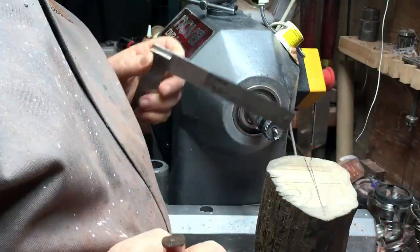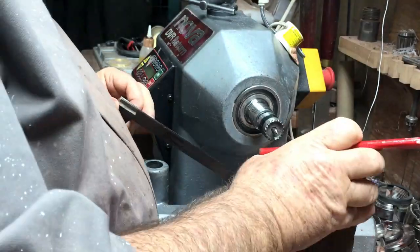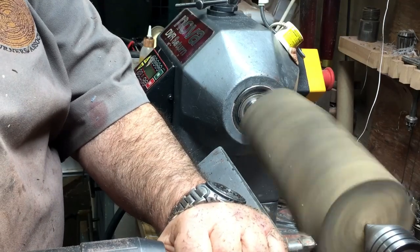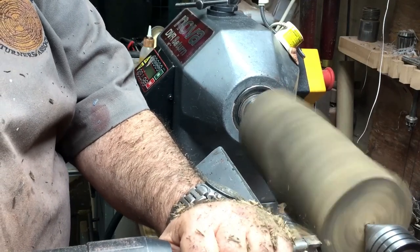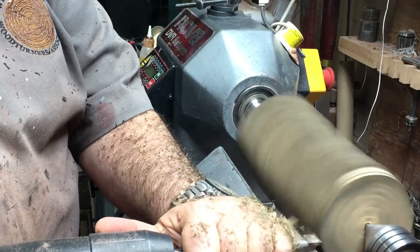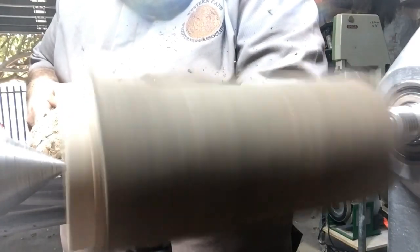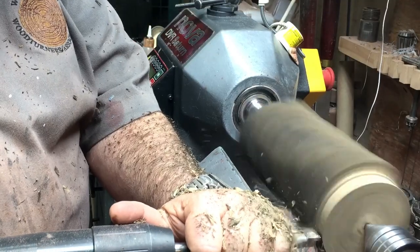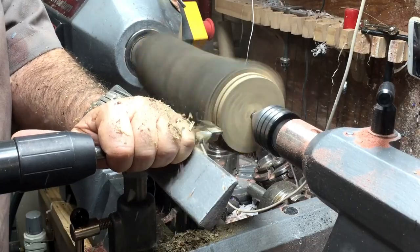For St. Patrick's Day I made a champagne flute. I know it sounds oxymoronic because the Irish usually don't drink champagne — they drink whiskey, they drink beer — but I'm sure that some of them do drink champagne, and for them I made a champagne flute.